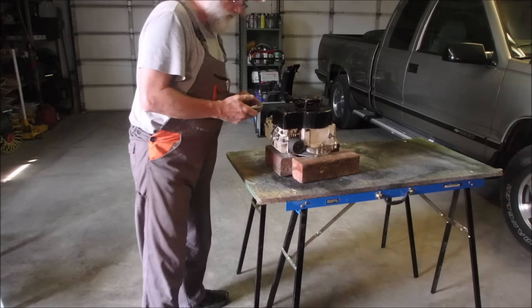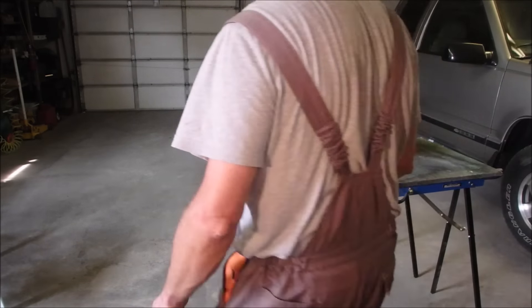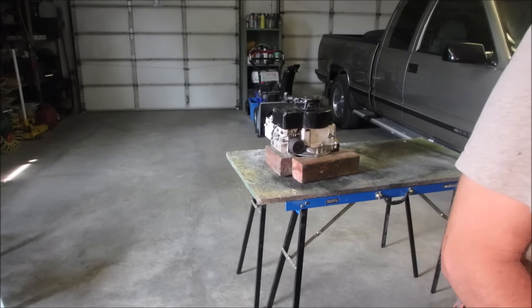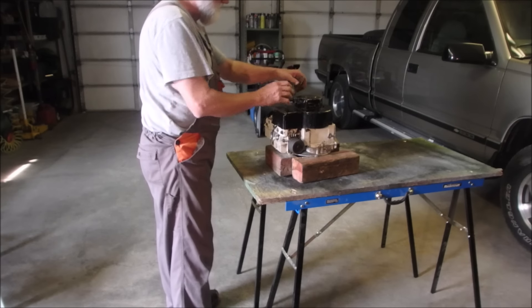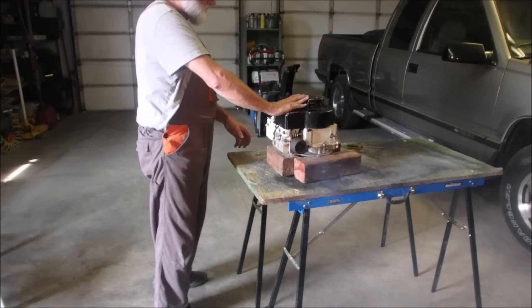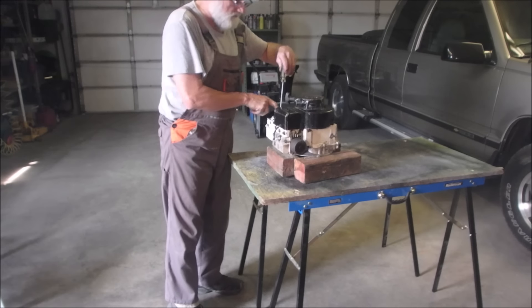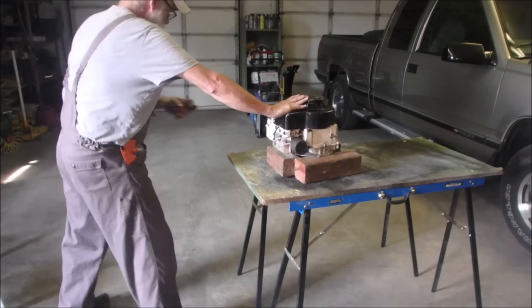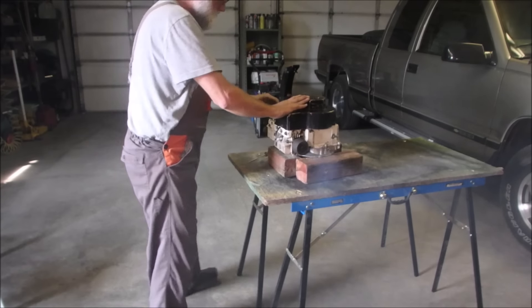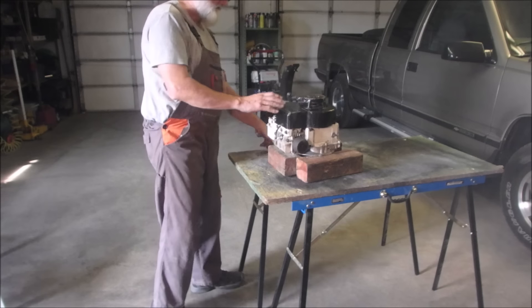Nothing. Maybe I flooded it. Of course, with an automatic choke, when you flood it they're harder to start. So let's just stick a little screw device down there, give it a little air. Okay, so that proves that it'll run — but will it draw, do all the other things it's supposed to do? It's being fussy.